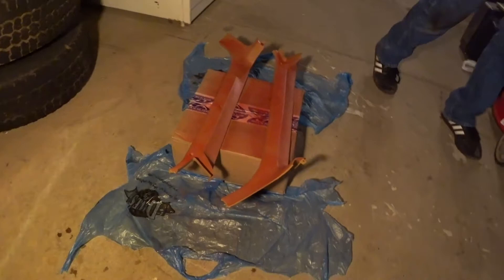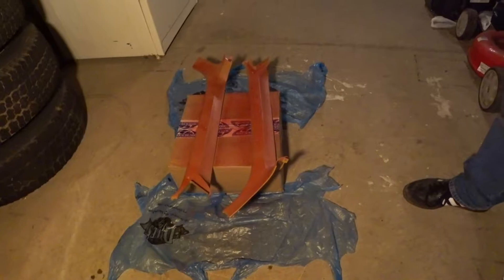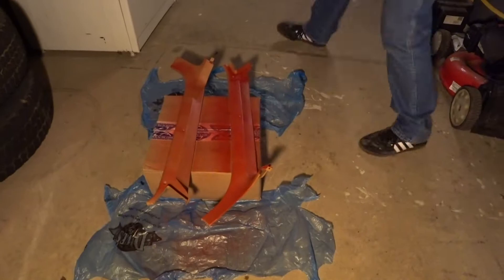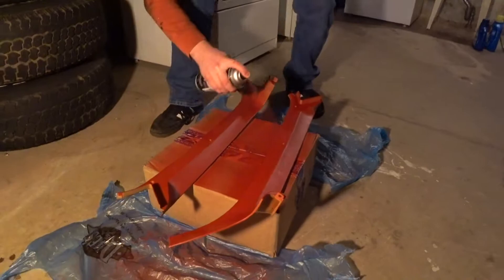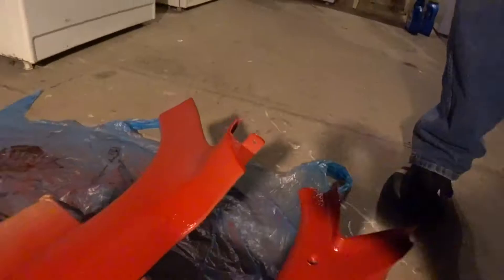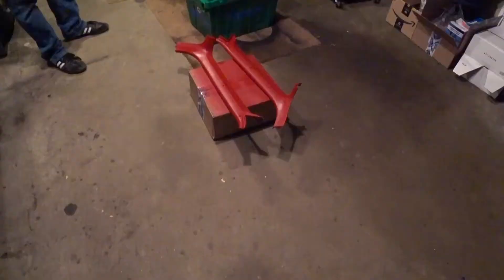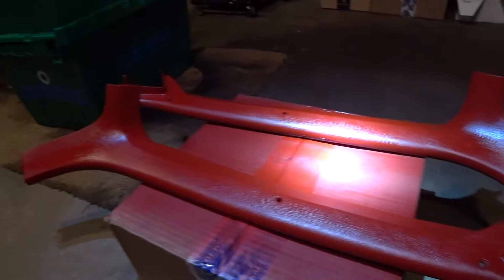We're gonna hold off right now and let that dry for a little bit as the first coat, then we're going to come back and apply the second coat, and now coat number three. Here's a close-up of our A-pillar trim and interior pieces — we're just letting it dry right now, but you can see it's a nice cherry red, dark red color. It looks pretty good — all the grooves, accents, and nooks and crannies are covered.